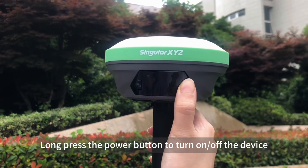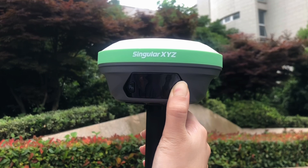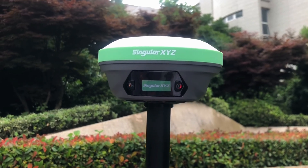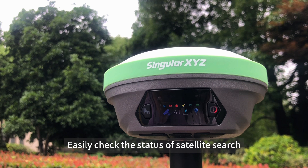Press the power button to turn on or off the device. Easily check the status of satellite search, working mode, RTK status, battery, and more.